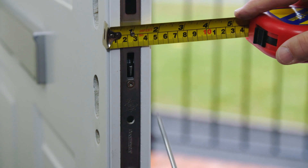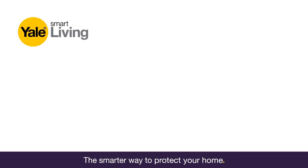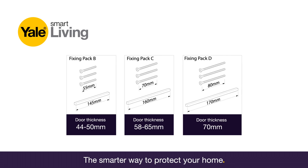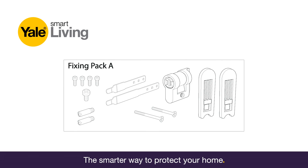Measure the thickness of the door and the distance between the centre of the lock and the inside of the door. Select from fixing pack B, C, or D depending on your door thickness. Please note fixing pack A contains the hardware for all installations.